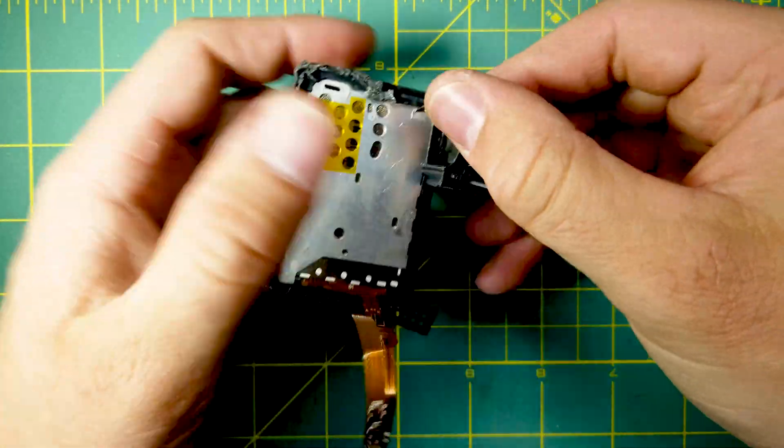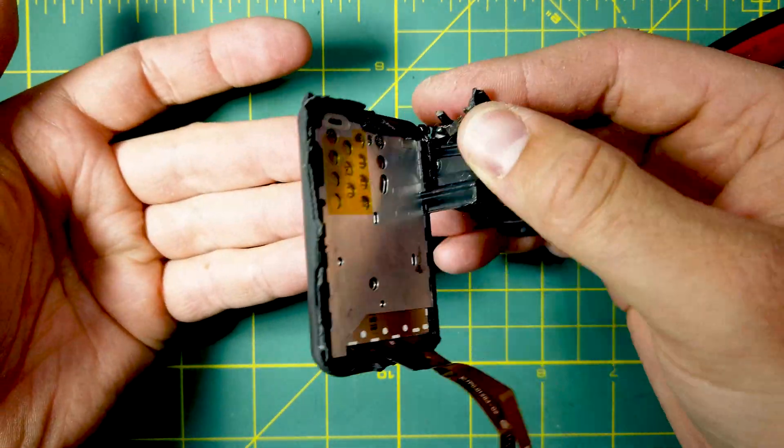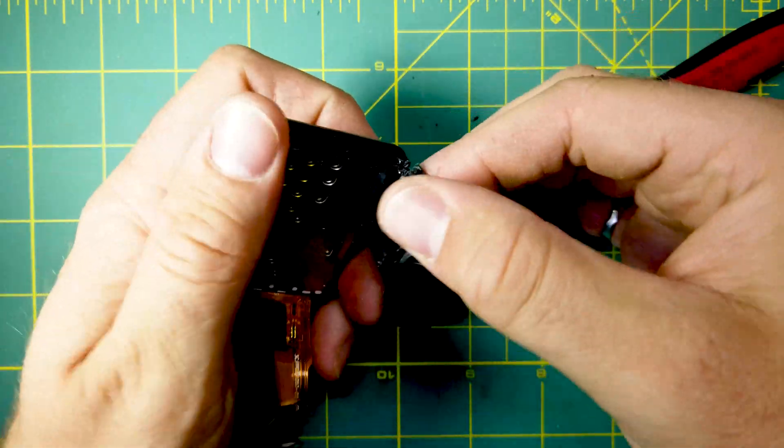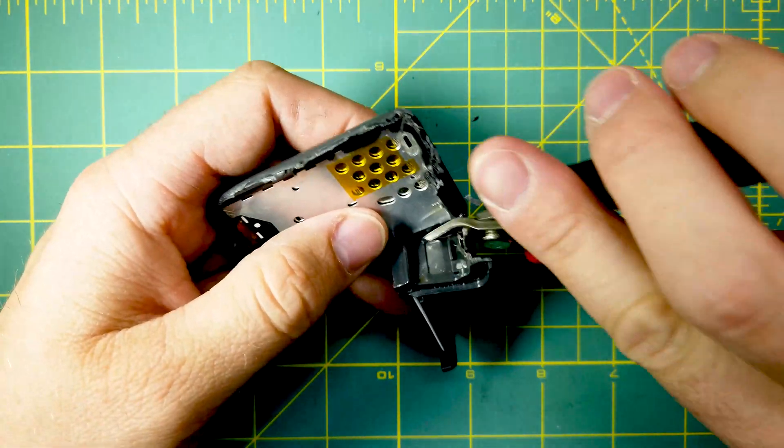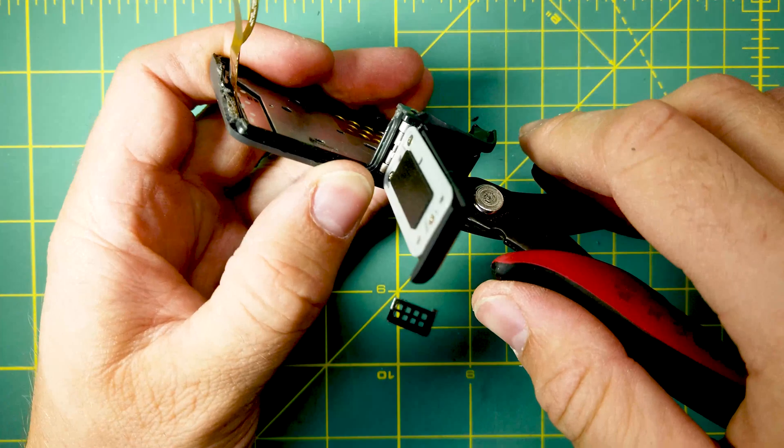Be careful — when you try to pry something open, there's still an LCD behind it. You don't want to put too much pressure and pry the plastic off while bending the LCD, so be very careful.